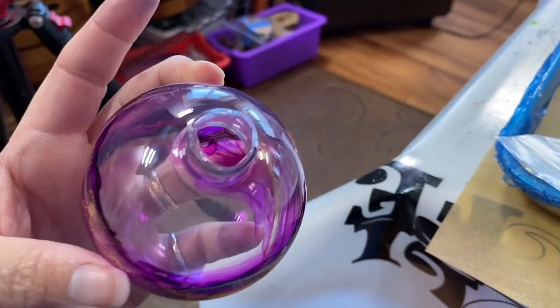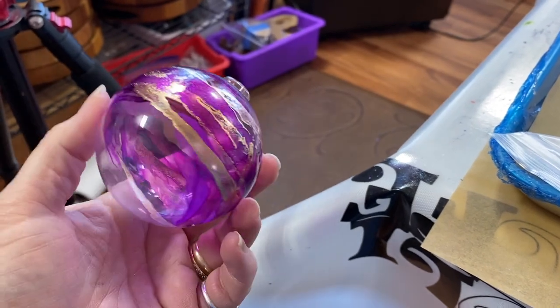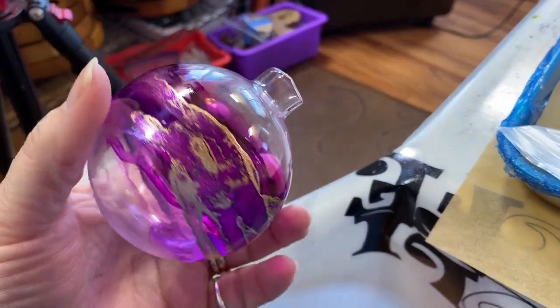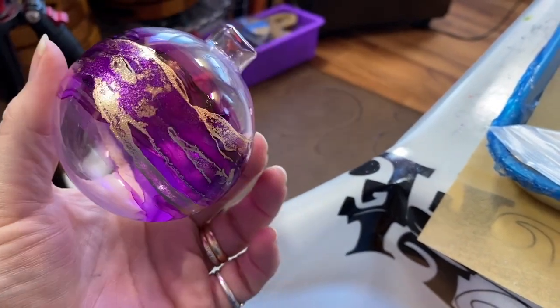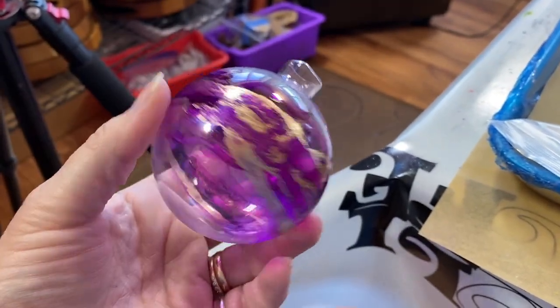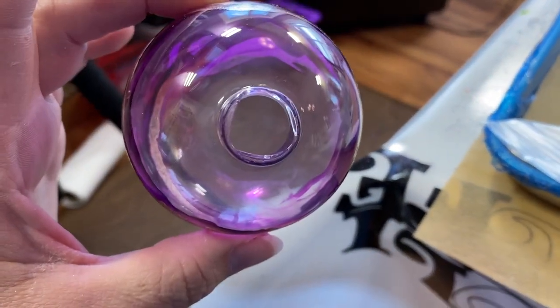What I'm going to address is the inside of the ornament. This video could be used for any kind of medium that you're going to do on the outside, whether it's alcohol ink, paint, embellishments, you know, what have you. Today we're gonna work with the inside.